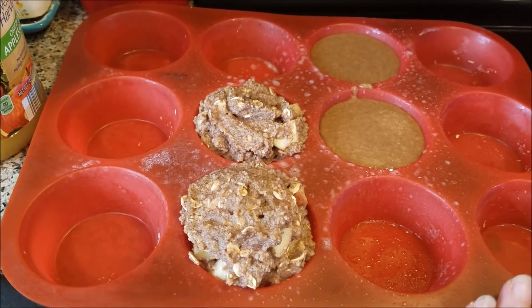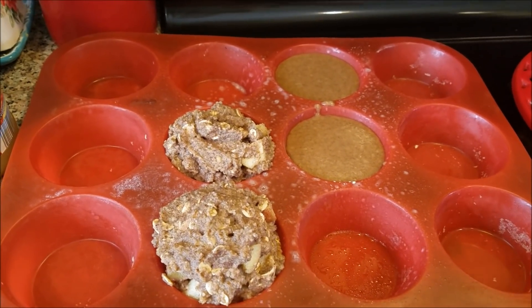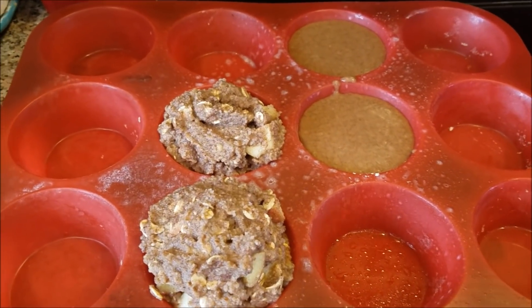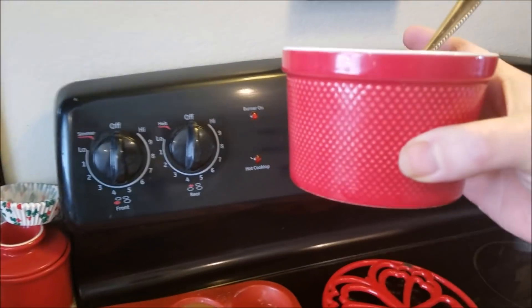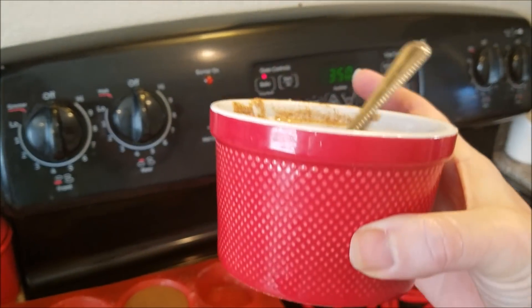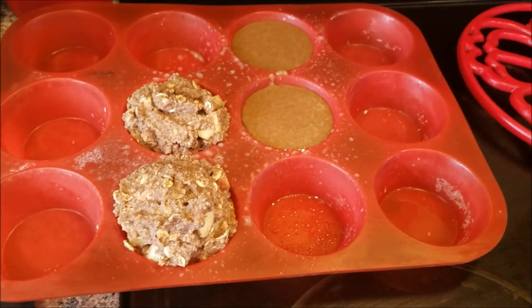I always cook them in the microwave and they turn out just great. This time I had extra time so I thought I would throw them in the oven to see how they turn out. Here's how they look before they go in — it fills up two cups, or you can cook it in one of these little ramekins or a coffee cup, whatever you use. I usually cook it in these little ramekins.